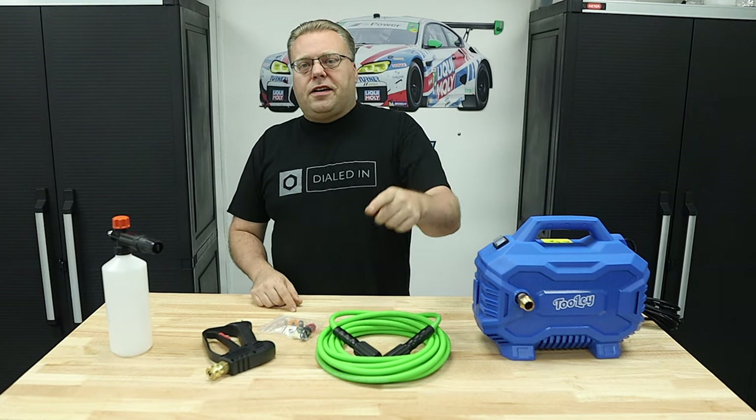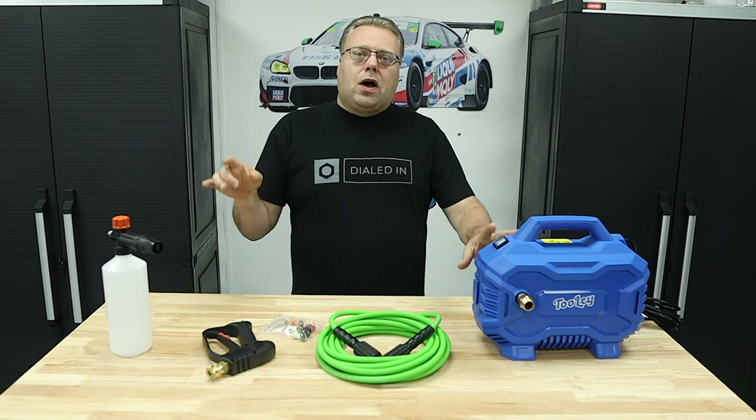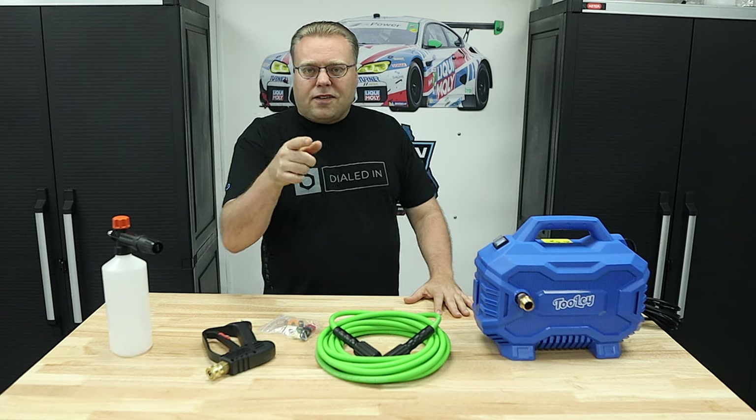Hey there, Internet. Keeve here, and welcome to the Cars of Keeve YouTube channel. Is this the best beginner car washing setup on the market? Let's find out.